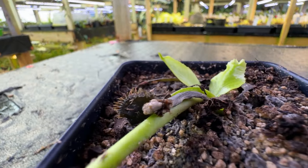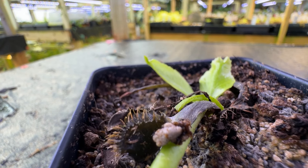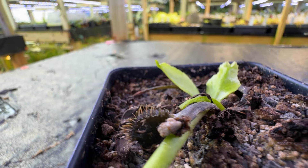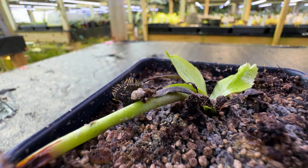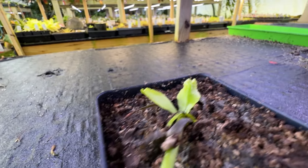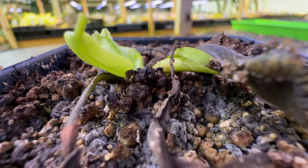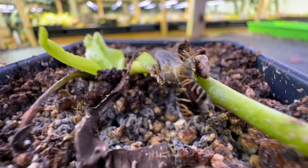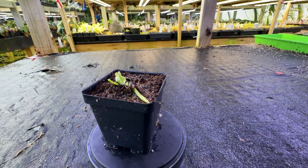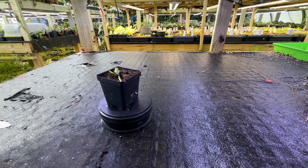Let's talk about Venus flytrap dormancy. Dormant Venus flytraps will grow much slower and many of the active traps will die back to help conserve energy. This is what a dormant flytrap looks like. Dormancy usually begins in the fall or winter when light levels decrease. During dormancy, just cut back the amount of light to 10 to 12 hours a day for at least two months, and decrease watering frequency to prevent rot.